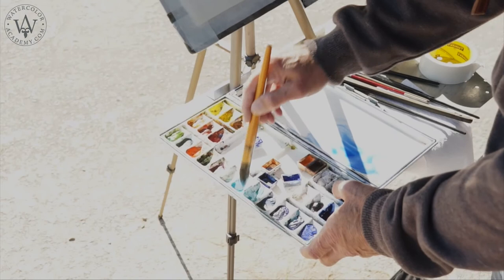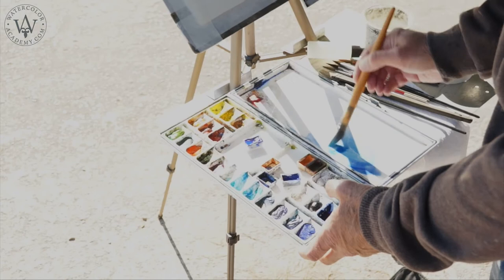For the first wash, I am using a round mop brush. The paint is applied onto paper with wide, confident brush strokes.